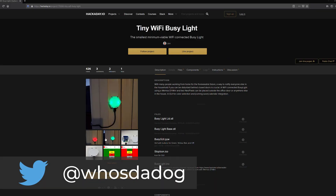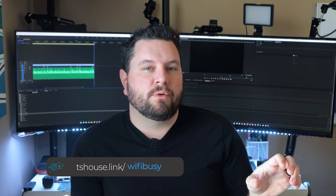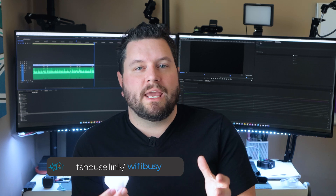I based this light on a great project by Hackaday user John. He has a great write-up on how to set one of these busy lights up, though his uses a self-contained web server running on the ESP device. We're going to deviate from that and use a Home Assistant-controlled version using the ESP Home project. I've got a link to his post on Hackaday in the description. We're going to be using a lot of his hardware and printable enclosure, but we'll deviate when it comes to software.